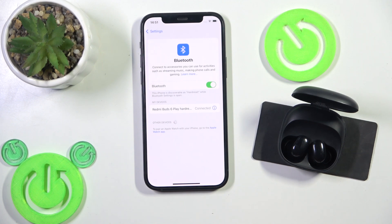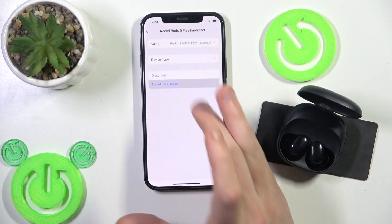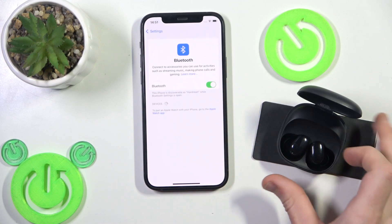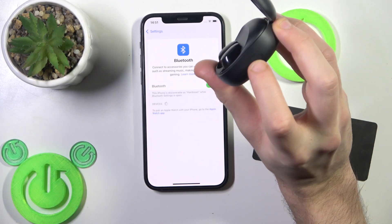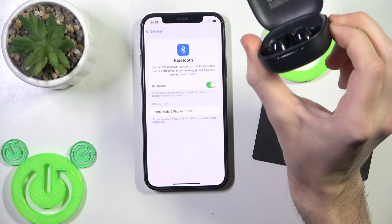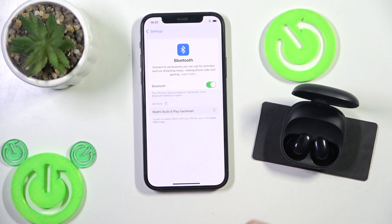If it didn't help you, we should remove and add these earbuds. Click the information icon, or settings icon if you have Android. Forget this device. Also, if you have Android, click pair new device. And after that, press and hold. Put your earbuds in the charging case if you didn't. And press and hold this connection button for at least two seconds. Now it starts flashing. And we can see it in the device list — click on it. And we also did it.